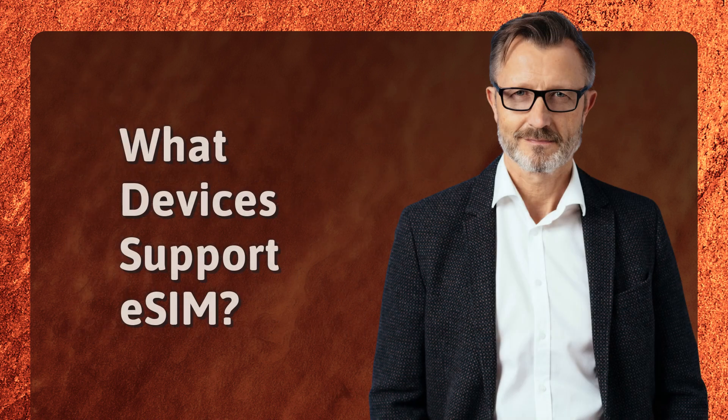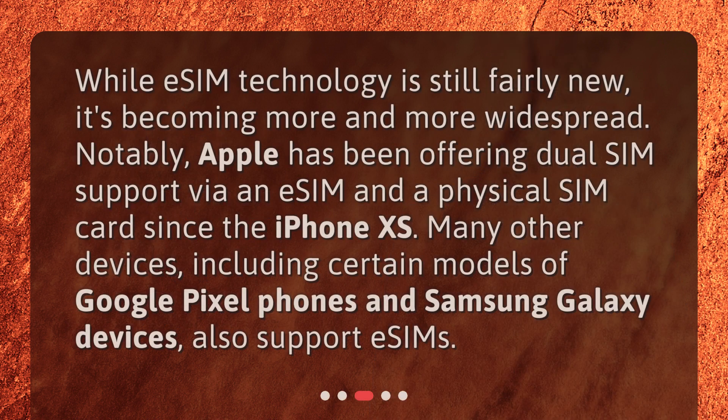What devices support eSIM? While eSIM technology is still fairly new, it's becoming more and more widespread. Notably, Apple has been offering dual SIM support via an eSIM and a physical SIM card since the iPhone XS. Many other devices, including certain models of Google Pixel phones and Samsung Galaxy devices, also support eSIMs.